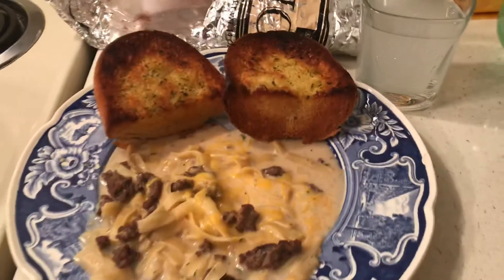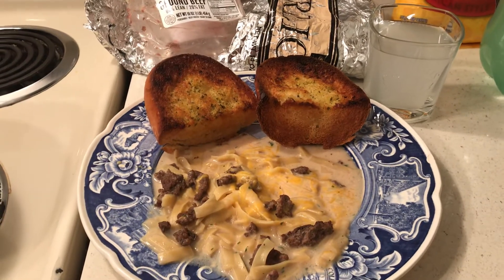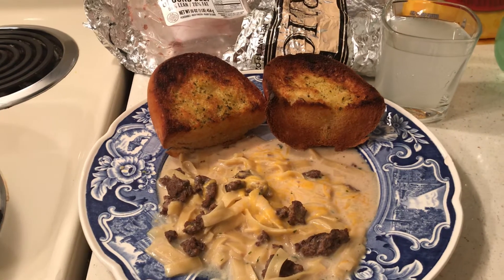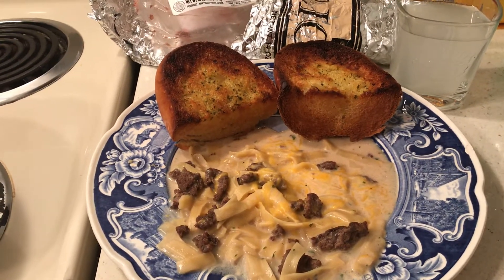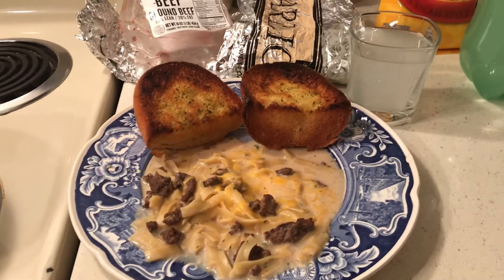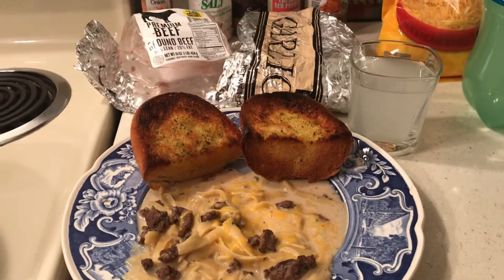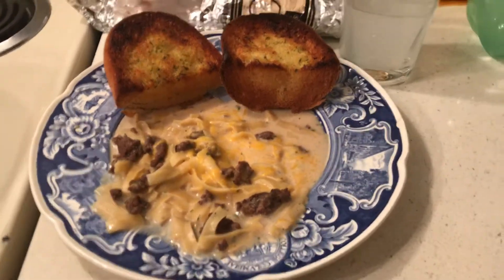This Fresca was on sale at Ralph's this week for a dollar. So let's see — about one dollar worth of hamburger, the package of beef stroganoff was a dollar, a little cheese, and the garlic bread. I would say this is about a two dollar and fifty cent dinner, counting the drink.